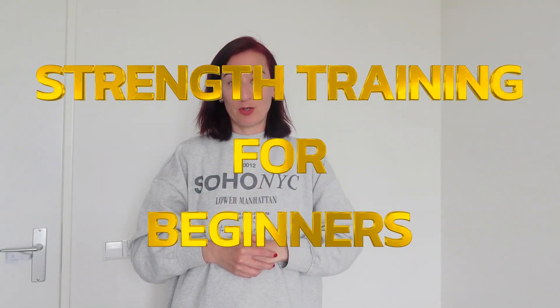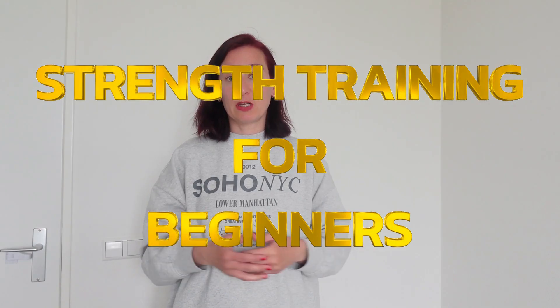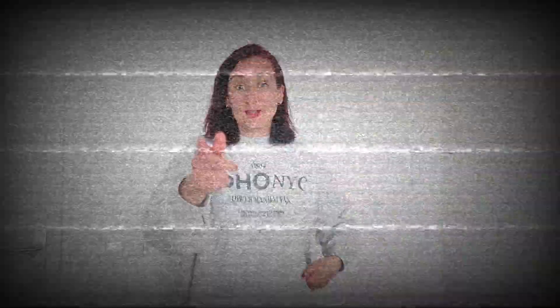Hi everyone, welcome to my channel. My name is Sylvia, I live in Amsterdam, I'm 36 years old, and today I'm going to talk about strength training and how to start out with strength training as a beginner. So let's get into it.